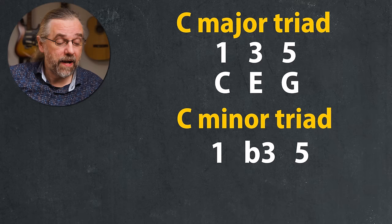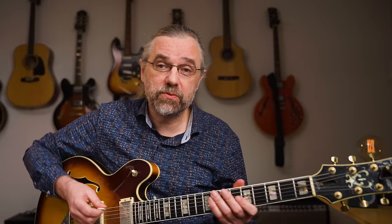C minor would then be one, flat three, and five — that would be C, E flat, and G. And of course the difference between those two is really just the distance between the first two notes. So C to E is a major third, and C to E flat is a minor third.